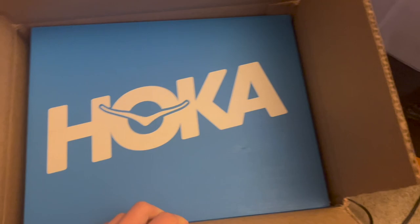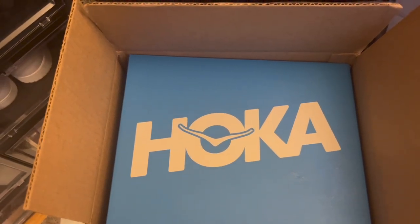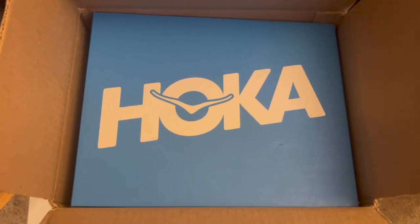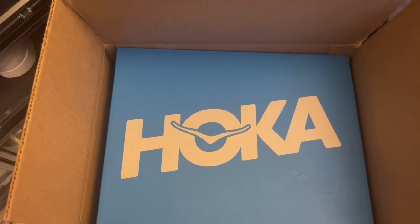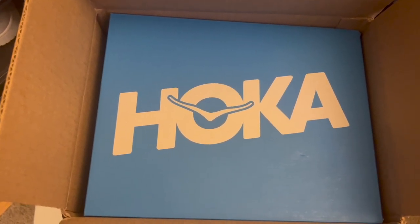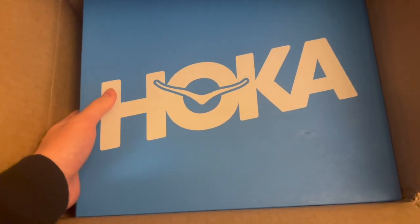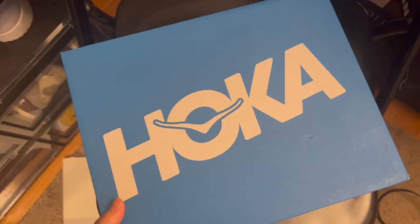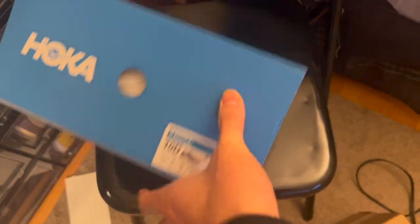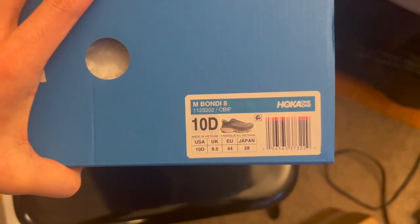As you guys can see, these are from Hoka and I'm really excited because I've never owned a pair of Hokas before. I've heard a lot of reviews saying that these are one of the most comfortable sneakers for anyone. Given my profession right now, I could really use a pair of comfy runners that I can just stand in all day and not feel tired. Let's take these out of the box. We got Hokas — let's show the shoe tag. These are the Hoka Bondi 8s in a size 10.